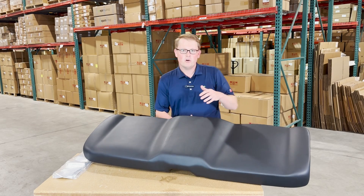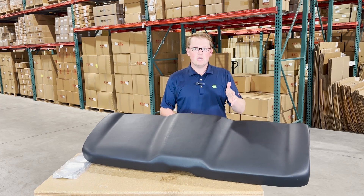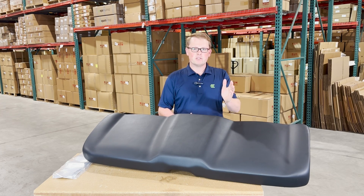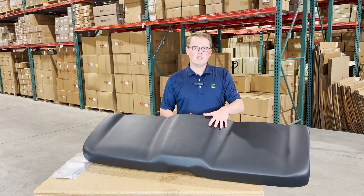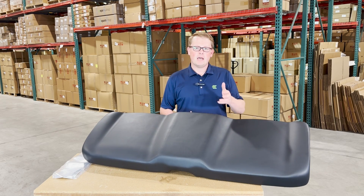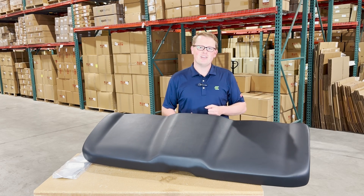In addition to this seat, we have a wide range of other Polaris Ranger seats — the full backrest configurations, the split backrest configurations, backrest configurations, as well as the split bottom. So whether it's this seat or any other Polaris Ranger seat that you're looking for, please feel free to reach out to us. We're always happy to get you the right part at the right price the first time. Thank you very much.